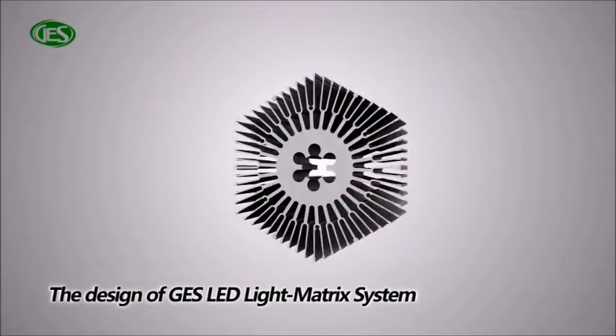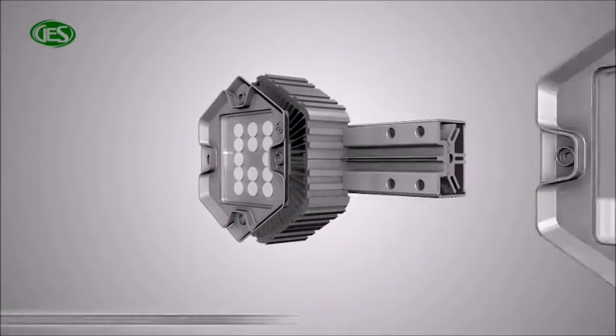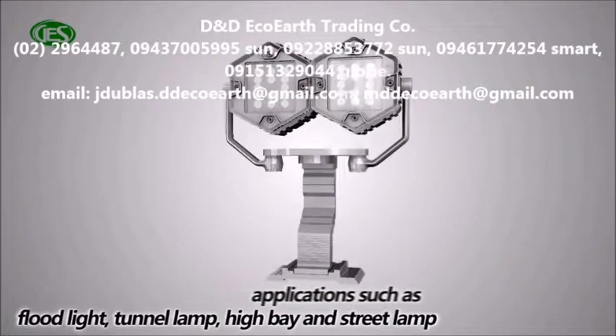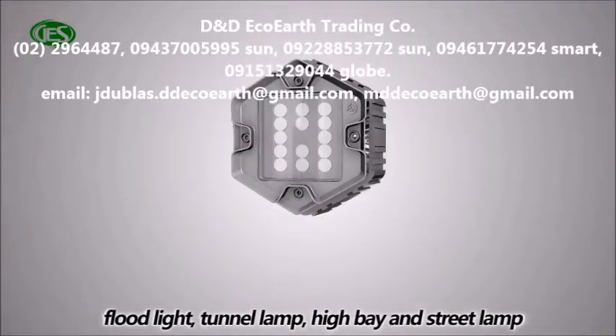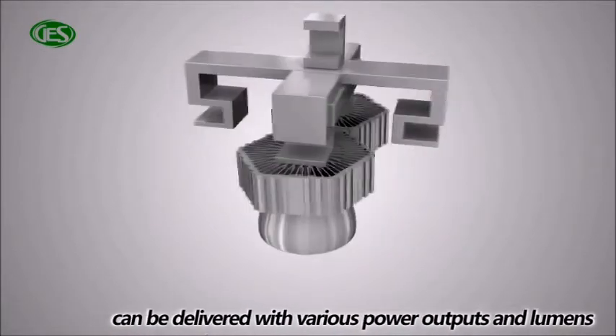The design of GES LED light matrix system has international patents. With various choices of optional parts, applications such as flood light, tunnel lamp, high bay, and street lamp can be delivered with various power outputs and lumens.